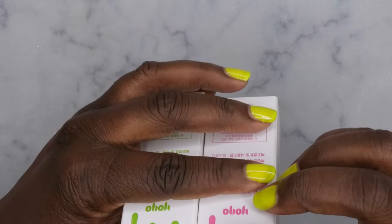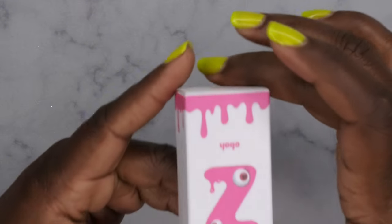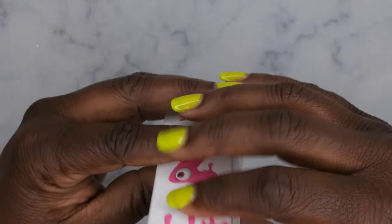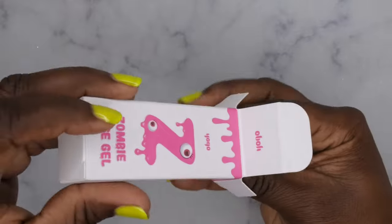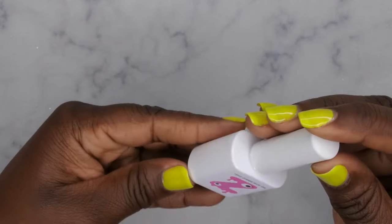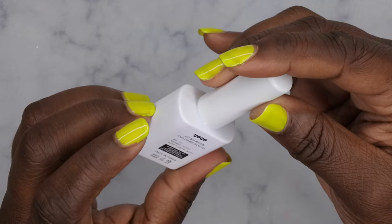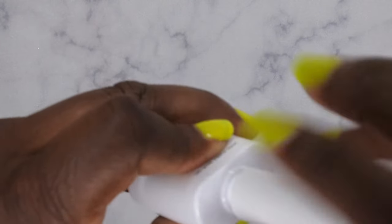Now let's get into this base and top coat — Zombie Gel Top and Base from Opal. Starting with the packaging of the base gel: it has a little drip design with zombie eyes, and it's called Yogo — a Zombie Base Gel. It is 10 grams and it's made in Korea. The bottle is all white with a 'Z' for zombie base. At the bottom it also confirms 10 ml.